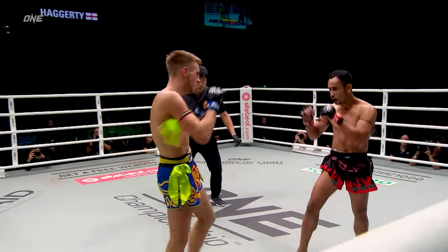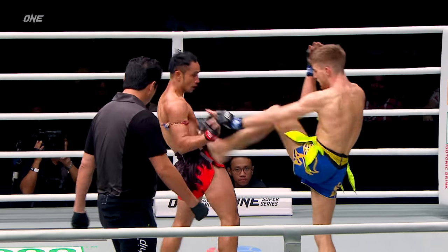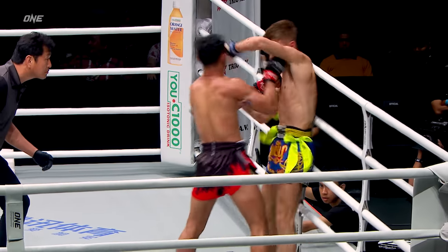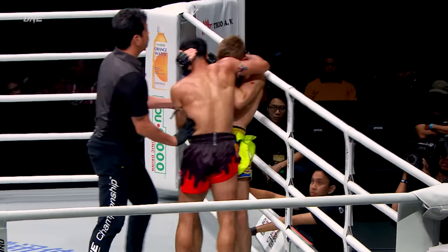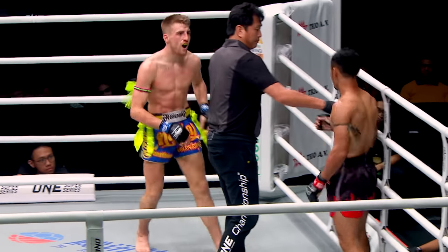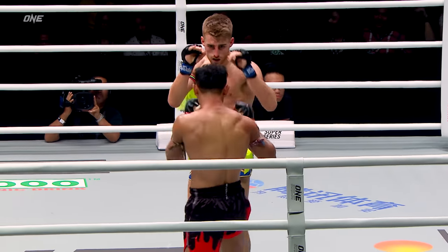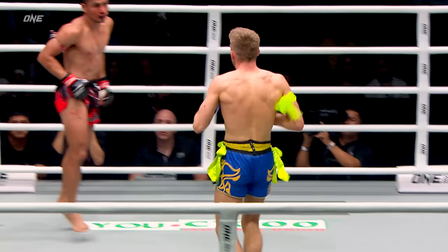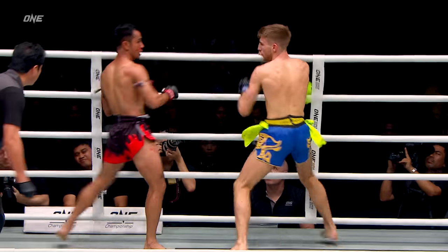Beautiful elbow there by Jonathan Hagerty. Nice catch to a straight left hand there by Sam A — now the hand and elbow, multiple elbows. A little blood over there. Have to see where it's coming from. Nice straight left hand again. Sam A wearing a little bit of damage now.